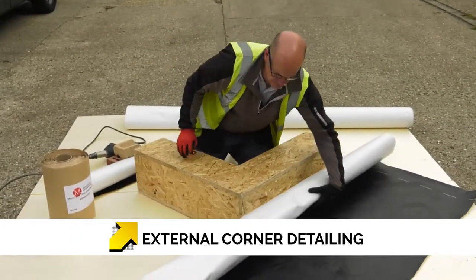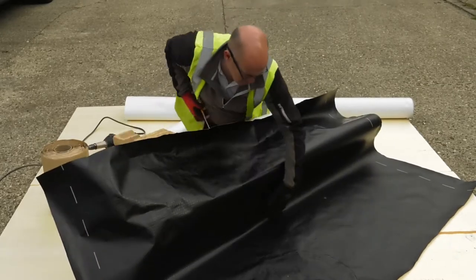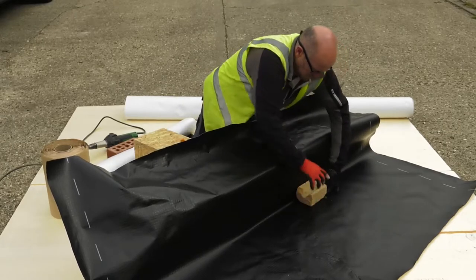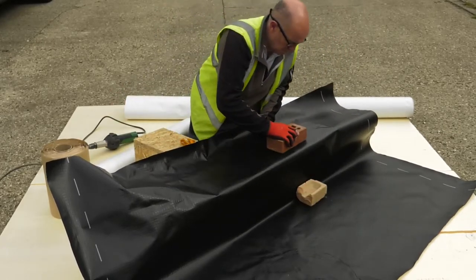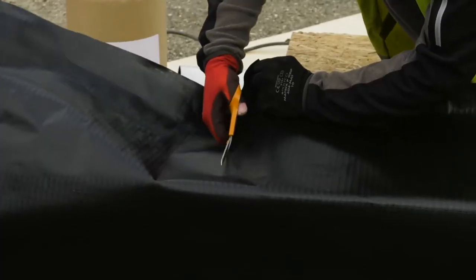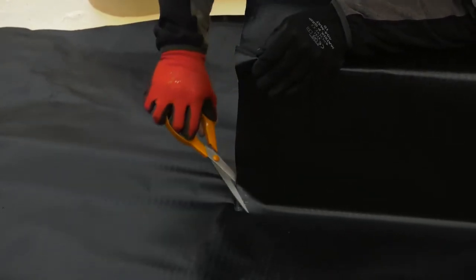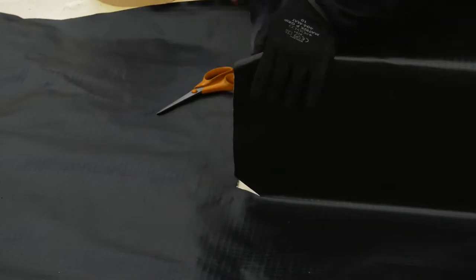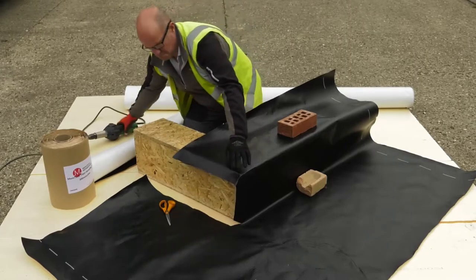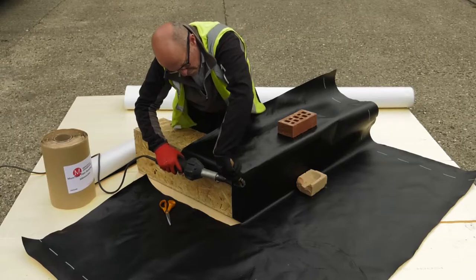Here we can see an external corner being detailed using the required membrane. We introduce weighting down systems to tuck the membrane tight into the corners — this also helps to prevent the wind from lifting it. We cut the membrane slightly over the required dimension of the corner, which will allow us to fold the membrane and start to form the internal part of the product. Using heat welding, similar to our previous example, we will fuse the corner down to hold it and secure it.